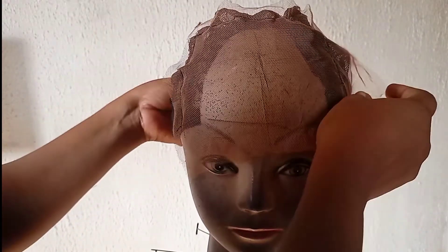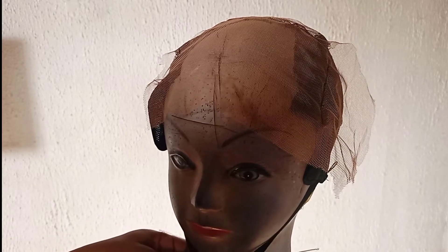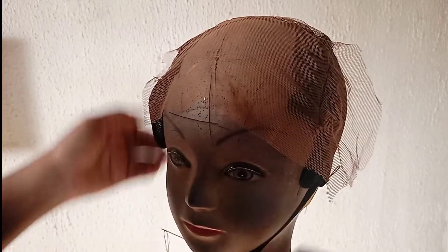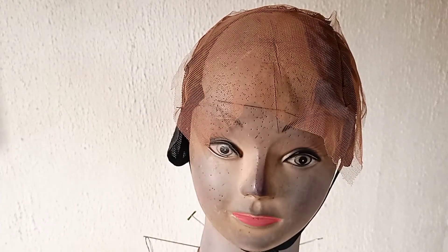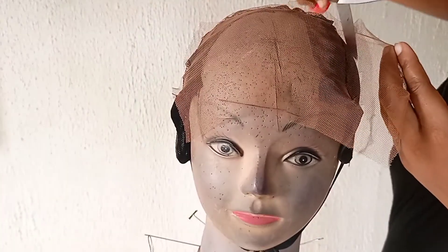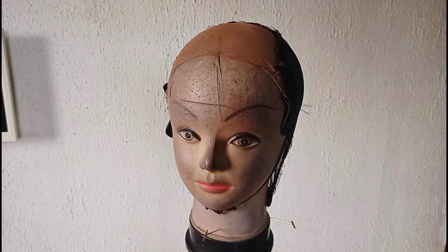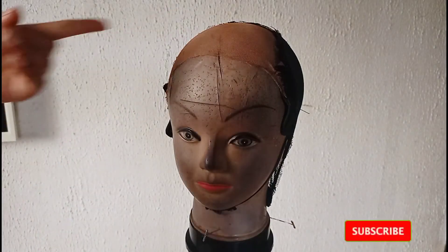Turn the wig cap to the right side and secure it on top of the mannequin head. Note that all the steps are very important if you want your wig to look natural and realistic — these are steps you shouldn't omit. I then went ahead to grab my scissors and cut out the excess lace I don't need. After cutting off what I don't need, the wig cap and lace are sitting pretty, ready to be worked on.